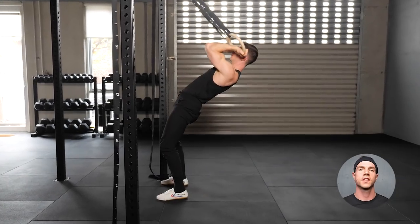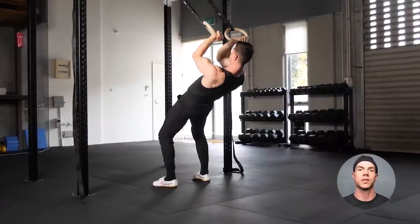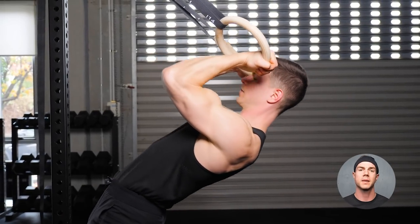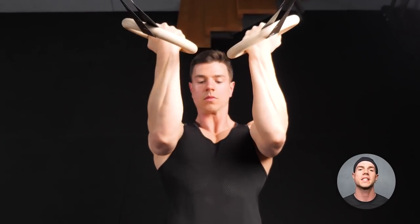Ring curls are the calisthenics version, using your own body weight as the resistance. You should feel the short head of the inner arms working. Control the reps so the biceps do the heavy lifting. False grip makes ring curls a bicep blaster.